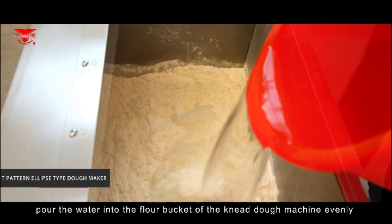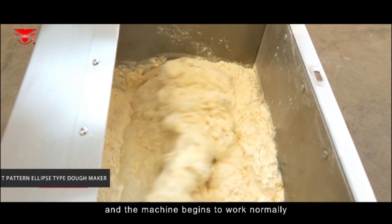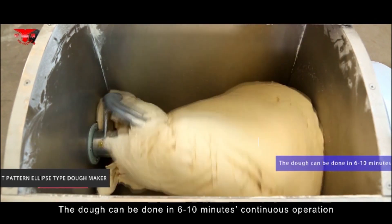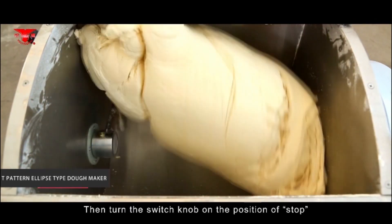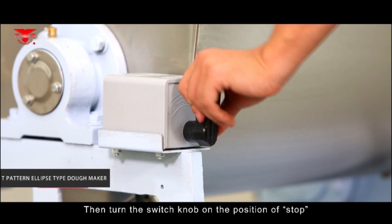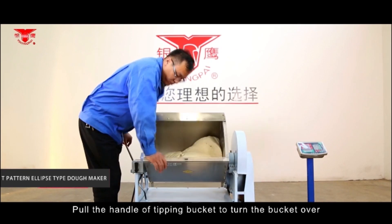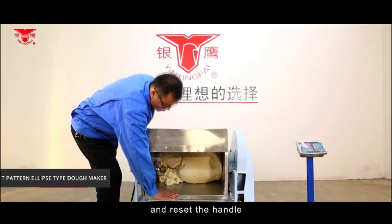After the trial operation, pour water into the flour bucket of the dough machine evenly and the machine begins to work normally. The dough can be done in 6 to 10 minutes of continuous operation. Then turn the switch knob to the stop position and the machine stops.